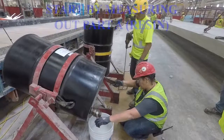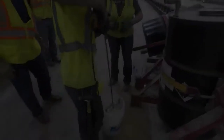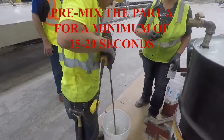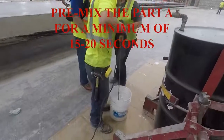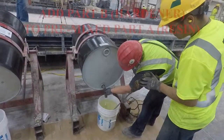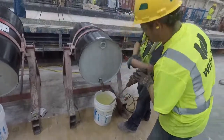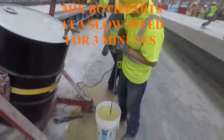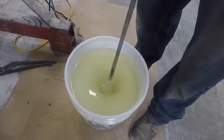To mix ArmorGuard 505, start off by measuring out the amount of Part A you wish to mix, and then pre-mixing only the Part A for a minimum of 15 to 20 seconds to condition the product. After pre-mixing the Part A, add your measured amount of Part B to the Part A and mix for 3 minutes. Mixing should be done at a speed where a slight vortex is formed with the paddle. Be sure to always keep the paddle below the surface of the material so as not to bring any air bubbles into the mixture.